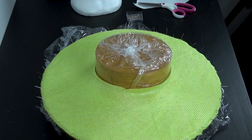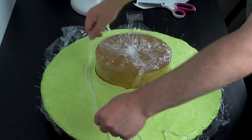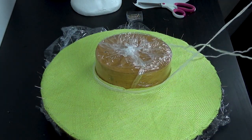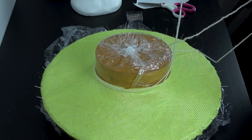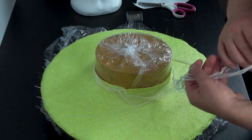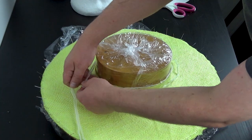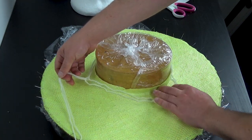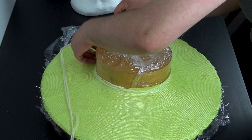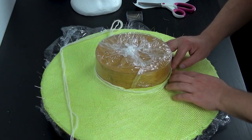The key is to take a length of string — I don't actually have any string so I've got yarn — and just tie that to pull it in at the center, just making sure it's not catching on anything. Because it's not string but yarn it is catching a bit, but that's fine. I'm just going to push that down to the bottom so it's nice and taut.